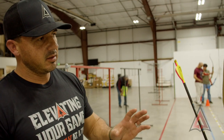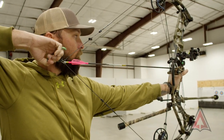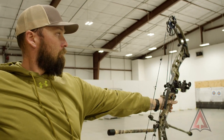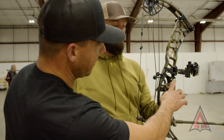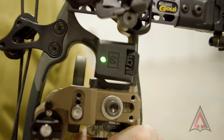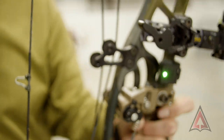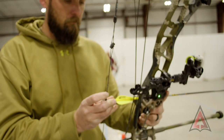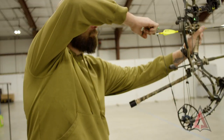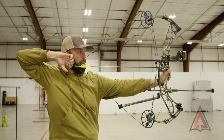All right, so we've got Dylan with us. I'm going to demonstrate the Mantis - go ahead and Dylan, when you're ready, just take a shot. This is his hunting, sometimes 3D bow. Dylan has the Mantis mounted on the side of his bow, and it's calibrated so it's tracking pin movement, showing what we're doing. Let's go ahead and take one more shot. We're going to be able to track what Dylan's pin movement is looking like as he shoots. This is something we've done in the past with a laser - this is just a really high-tech version of that process.